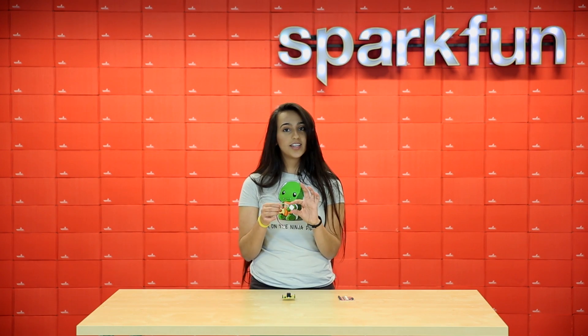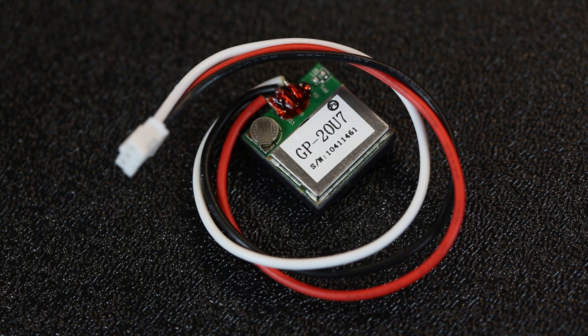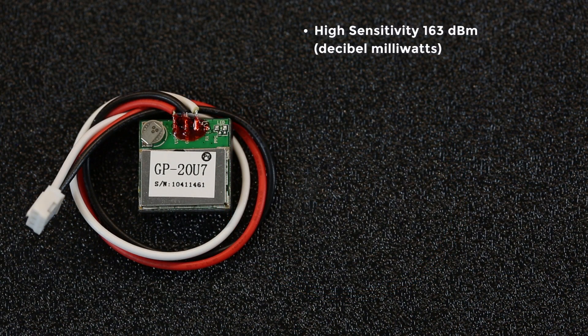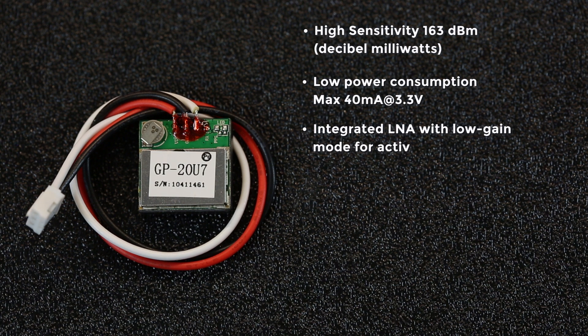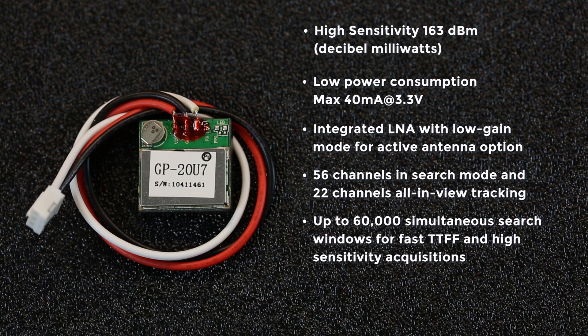Our new thing of the week is this GPS receiver. This GPS receiver has the GP20U7 chip on it, which has a very high sensitivity of 163 decibel megawatts. It's got a low power consumption, maxing out at only 40 milliamps and 3.3 volts. It's got integrated LNA with low gain mode for active antenna options. 56 channels in search mode and 22 channels all-in-view tracking. Up to 60,000 simultaneous search windows for fast TTFF and high sensitivity acquisitions. And it supports standard NMEA and uBlox protocol.